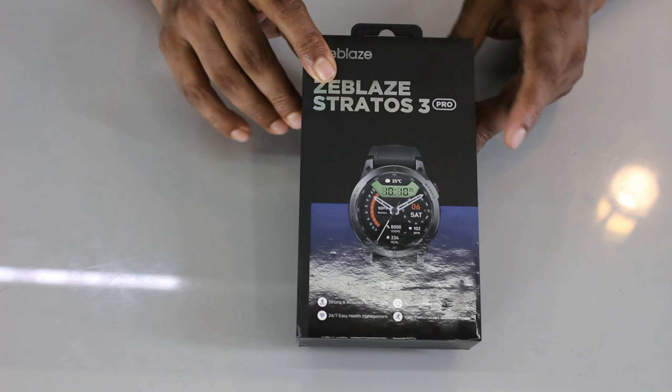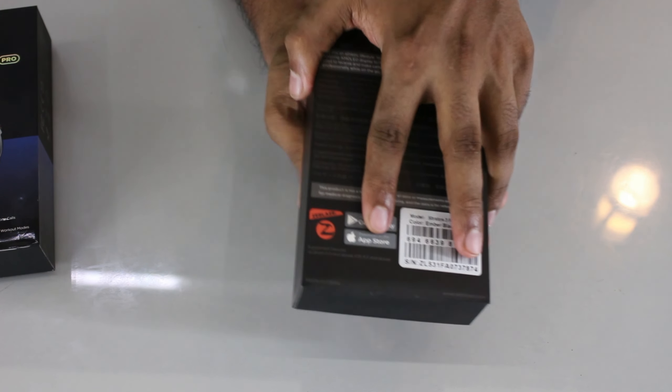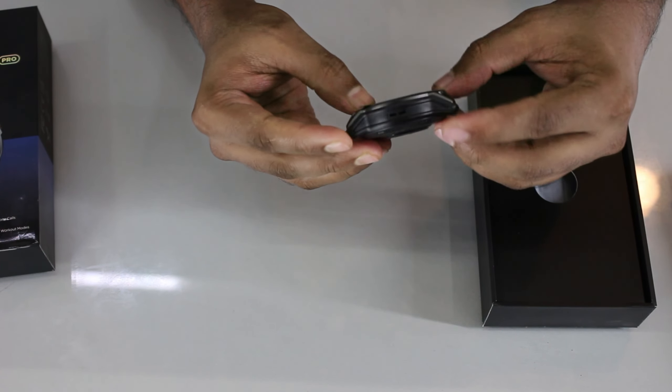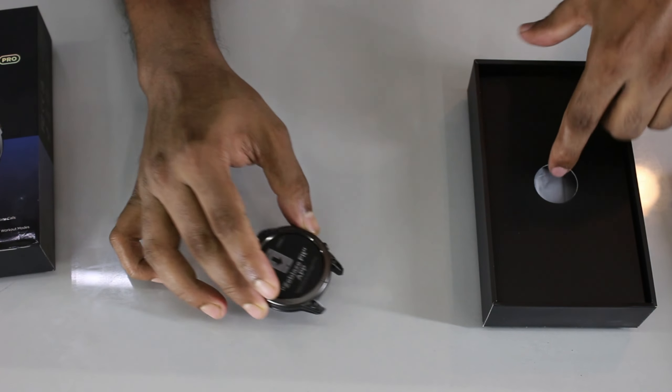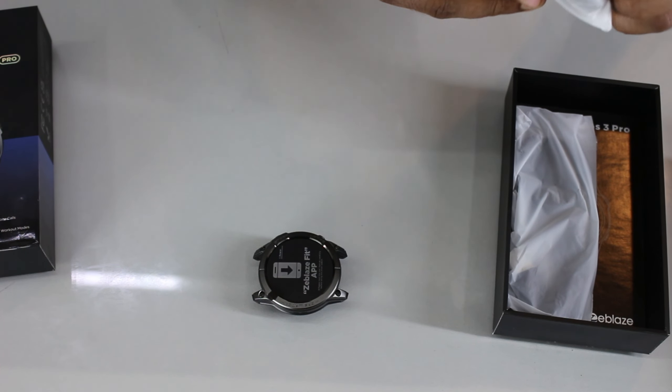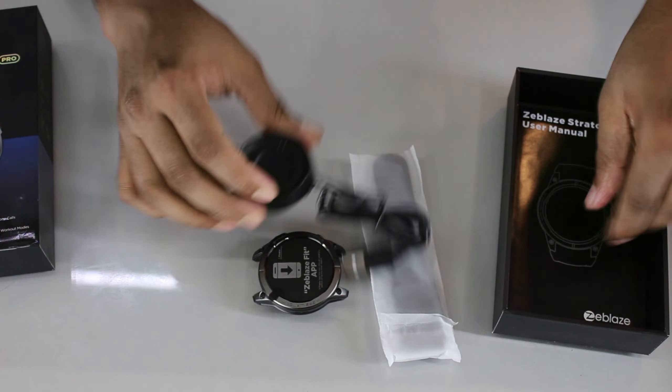The Zeblaze Stratos 3 Pro is GPS enabled with an AMOLED display, a sport vibe, and a metallic body. The box contains a strap, a docking charging cable, and a user manual. The Zeblaze Stratos 3 Pro is a very good smartwatch.